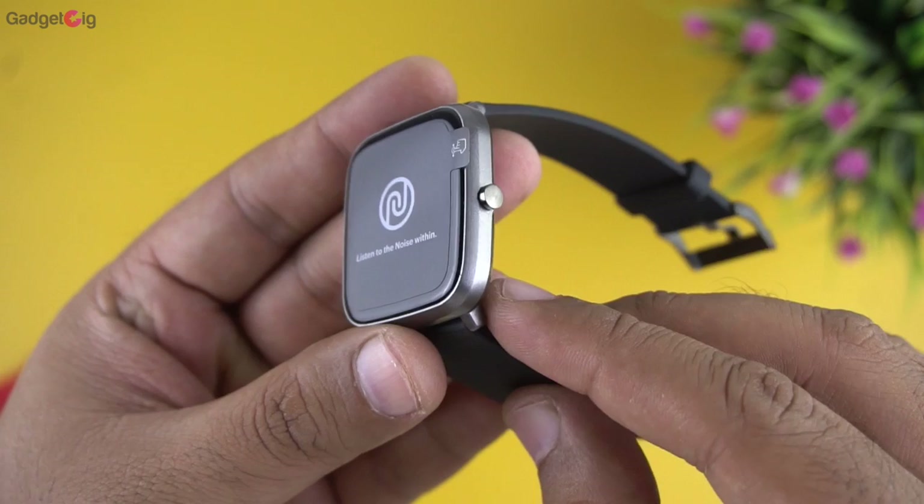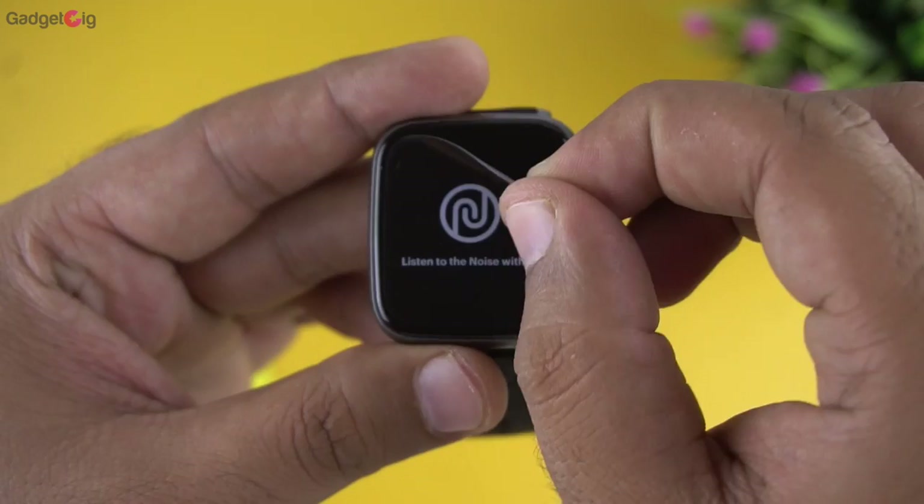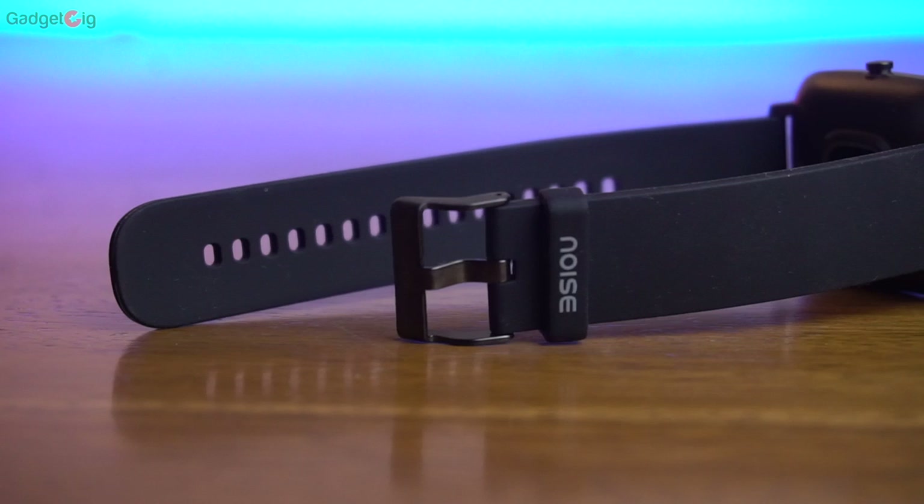The Noise Color Fit Cube comes with a square dial made of polycarbonate. It's lightweight but the build quality seems very good. On the front we have a 1.4-inch TFT LCD display with a resolution of 240x240 pixels. There's a slight curve on the display which gives it a nice look and feel.